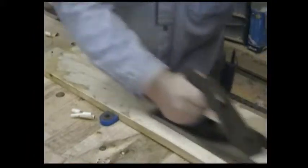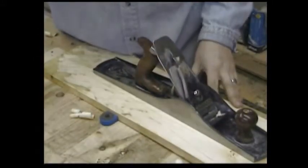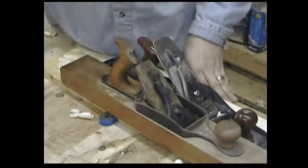From there you switch to your jack plane, like a Stanley No. 5. This will take that rough surface and start to level it out a little bit. To get it really nice and flat, you'd move on to a No. 4 plane or a small jointer, like the No. 6 or the No. 7.